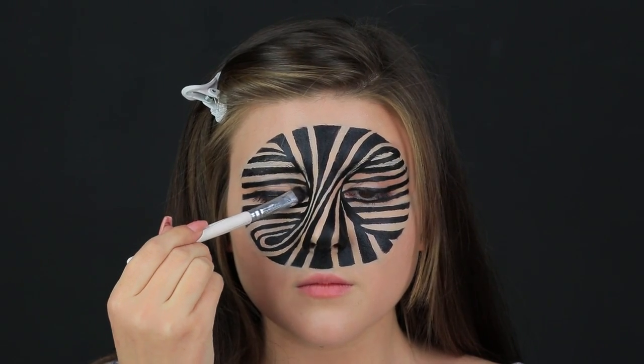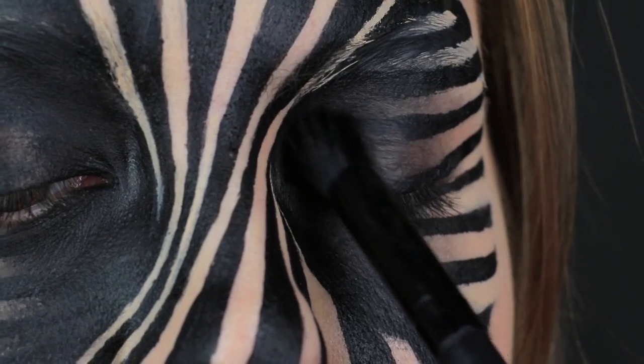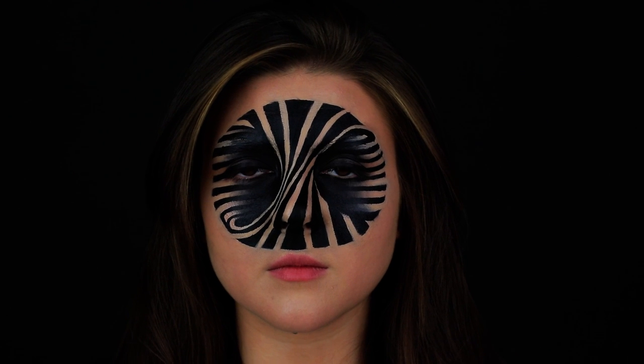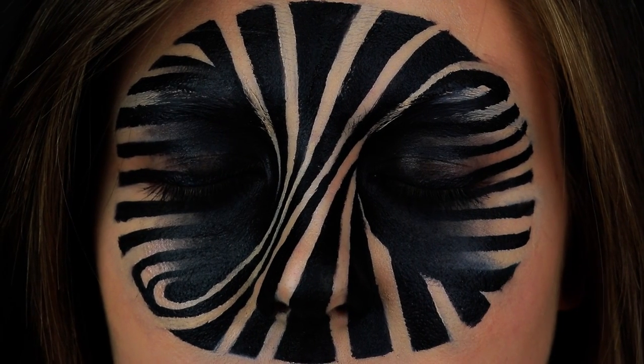Blend black eyeshadow on both sides of your nose. Cover the inner corners of your eyes, the top part of your cheeks, and your eyelids. The result is an incredible optical illusion. It looks like someone twisted the matter inside of the face. We wonder how Rosie can breathe with her nose all twisted.